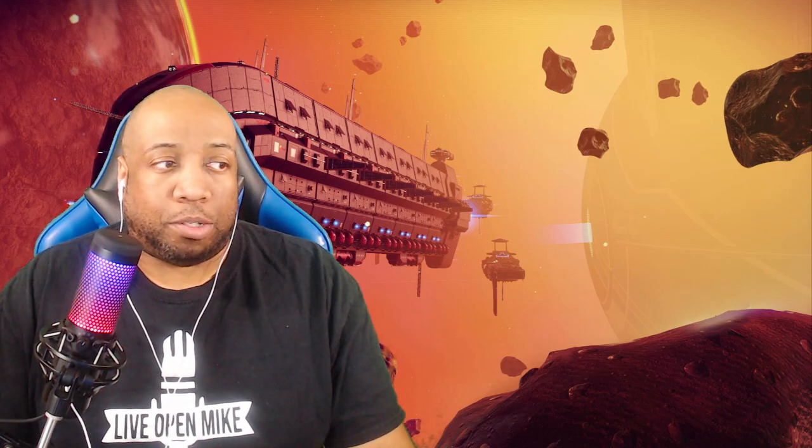Full disclosure, I was sent this headset by the company for purposes of this review, and I want to thank them for the opportunity. This headset retails for about $500, depending on what region you're in. There are some pros and cons to it — we're going to go through each of these throughout the course of the video.